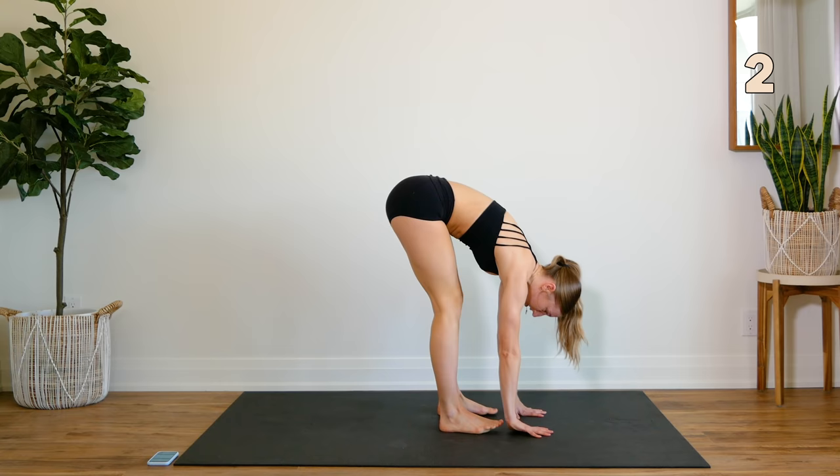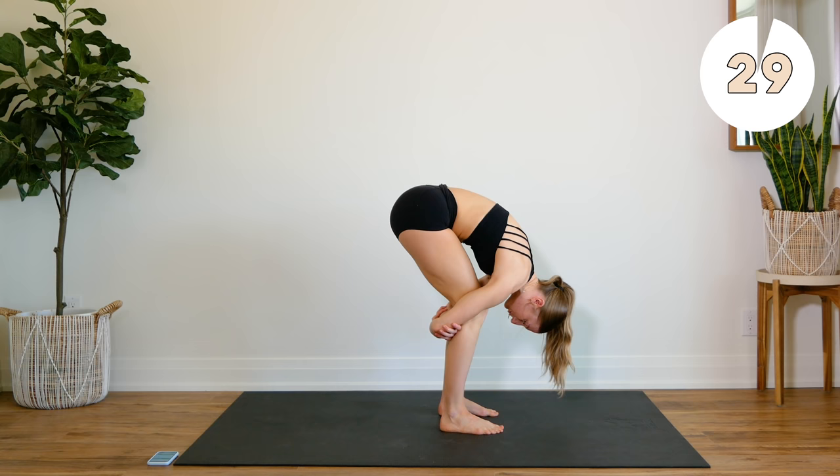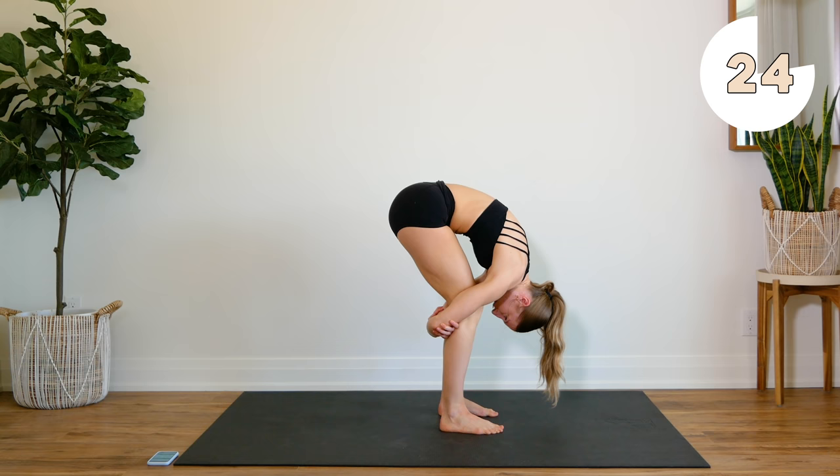Staying in this position, we are going to hook your arms behind your knees. Keep your knees slightly bent, and you're going to press that lower back to the ceiling and hold. And release. Press it up to the ceiling.